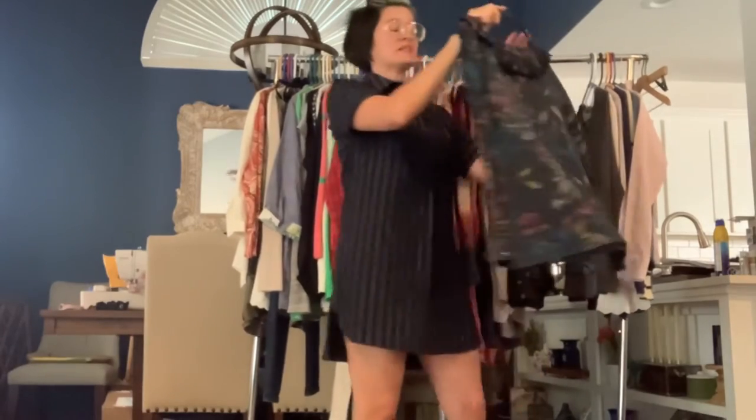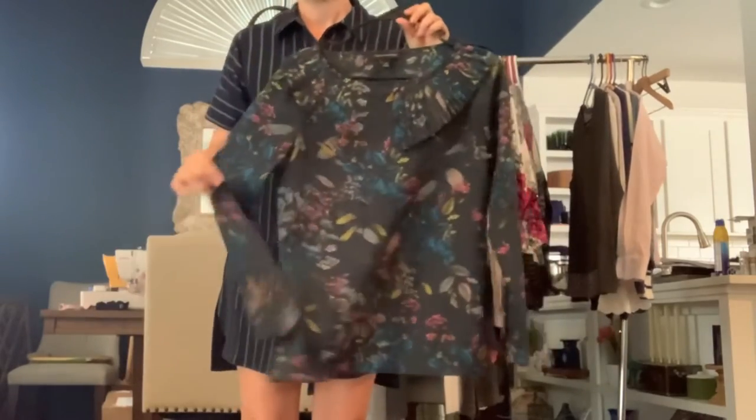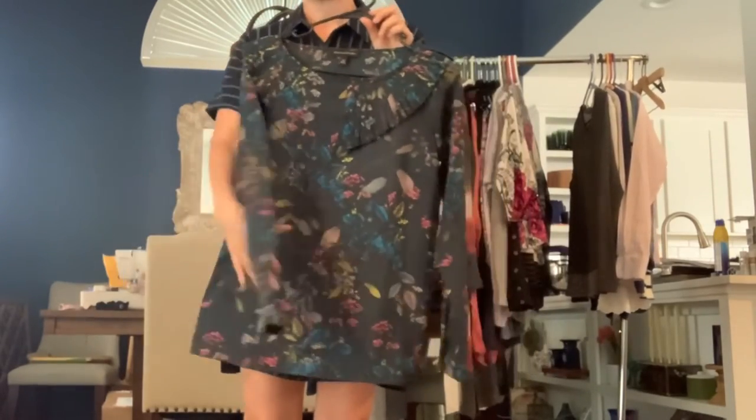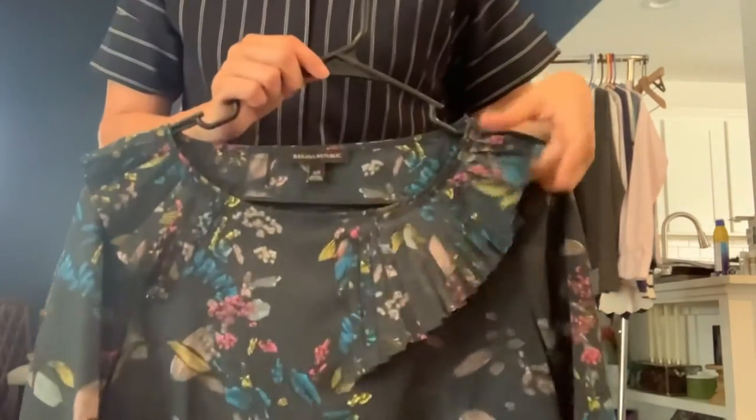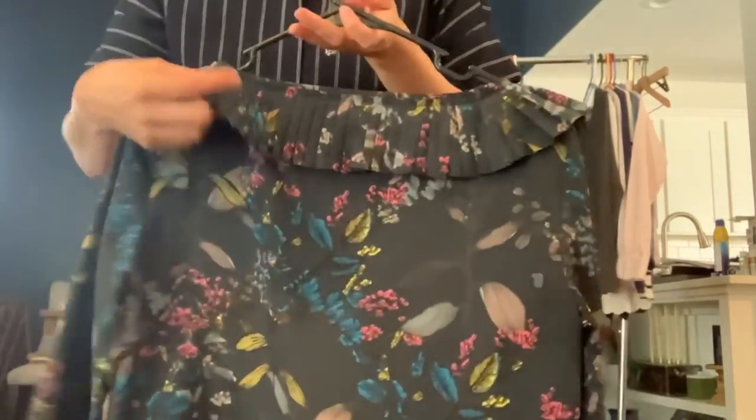Banana Republic size extra small. This has the cutest details — it's a really dark teal color. It's that lightweight polyester with a really fun floral print, but it also has this really cute pleated neckline on it. And it goes around to the back. Super cute.